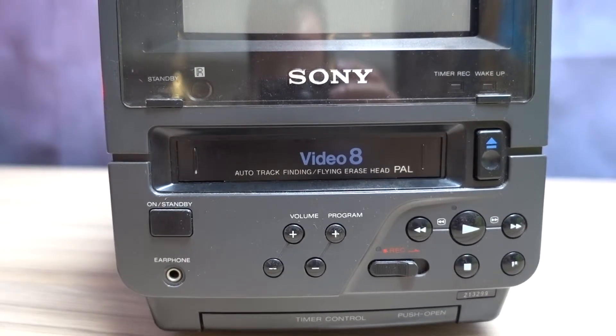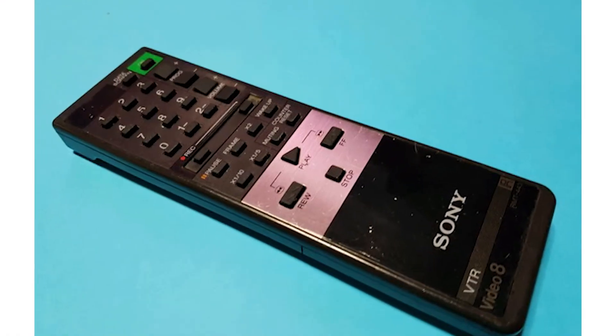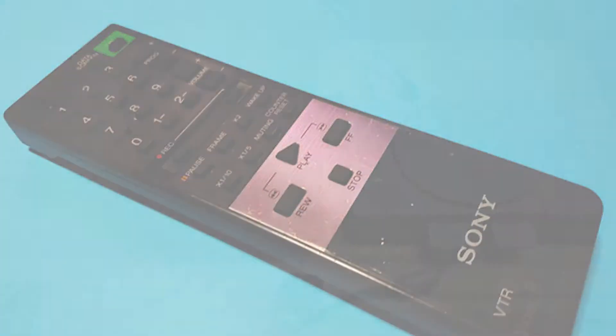All these controls on the front are quite helpful, as my unit unfortunately came without a remote. The remote that came with the unit is a Sony RMT443, which I might pick up later.